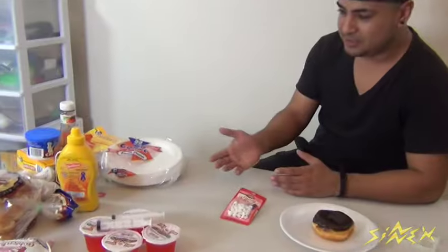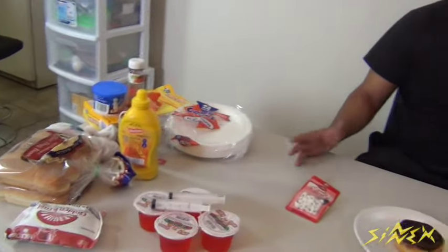Hey guys, I'm Sim Fado from Cinex TV and welcome back. If you guys are looking for some last minute Halloween ideas for a party, for your guests, or just for your family at home, I got a whole bunch of ideas involving food that I'm going to be sharing with you today. I have all my props and all my food ready to go, so let's jump right into it.